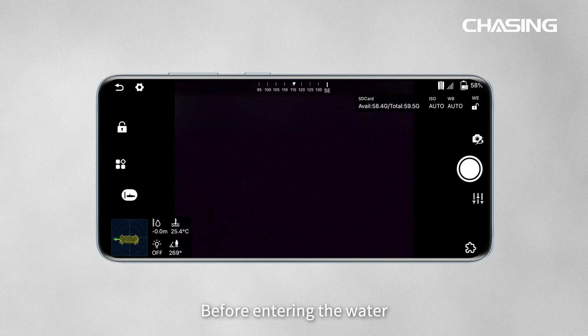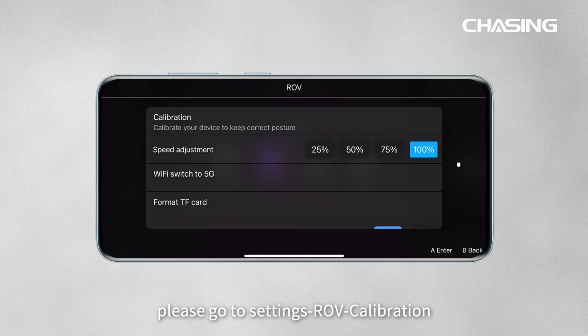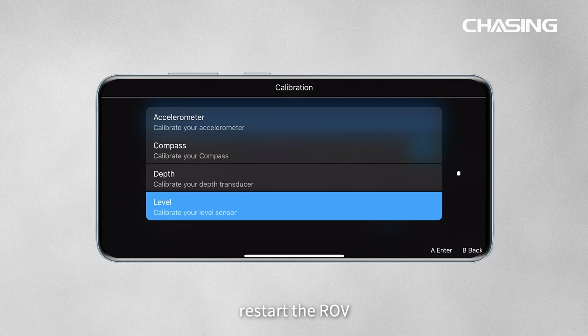Before entering the water, go to Settings, then ROV Calibration. Click on Accelerometer Calibration, Compass Calibration, Depth Calibration, and Level Calibration in order. Follow the on-screen prompts to calibrate the ROV. After calibration is complete, restart the ROV.